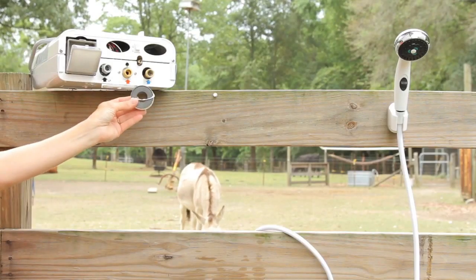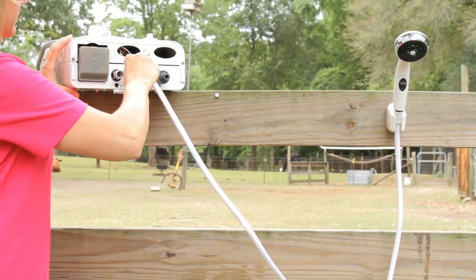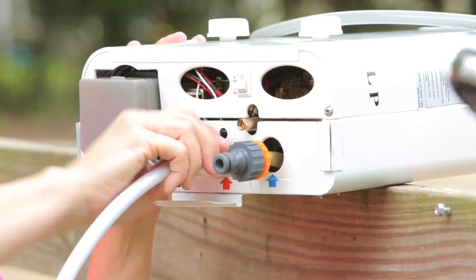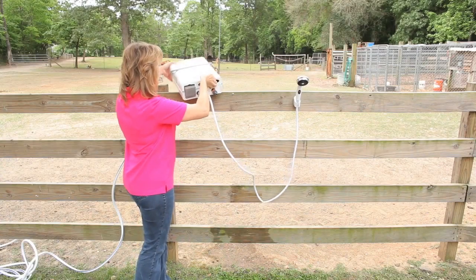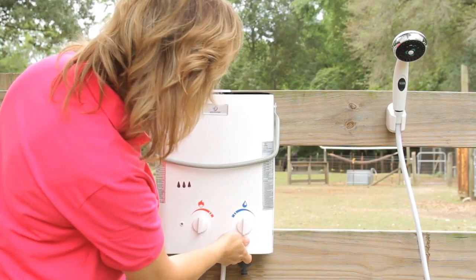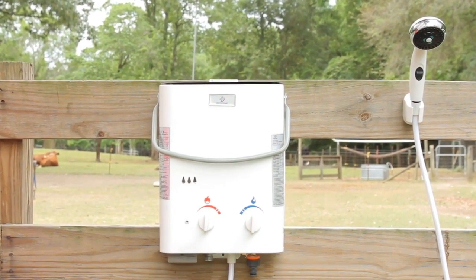Teflon tape should always be used on water connections to ensure a tight seal. Next, you will attach the shower hose to the water output connection. Then we'll find a convenient location to hang the water heater. Weighing only about five kilograms, the CEL5 can hang virtually anywhere.